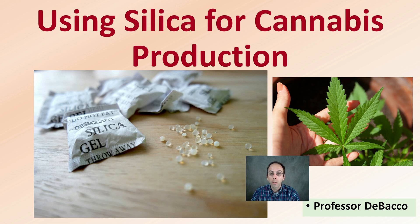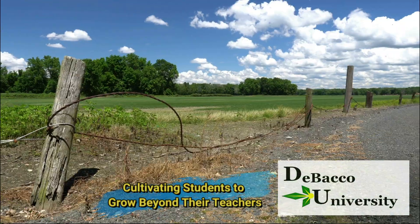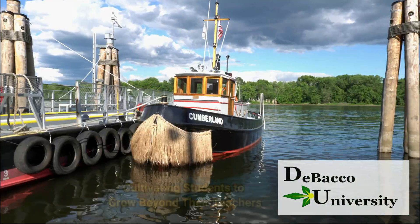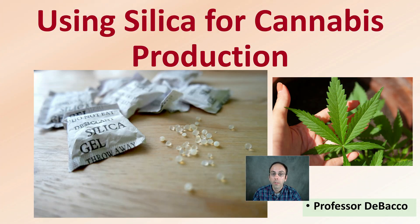In this DeBaco University video, I'm going to go over the role of silica in plants, a study, as well as applying it to your cannabis plants. Let's get into using silica for cannabis production.